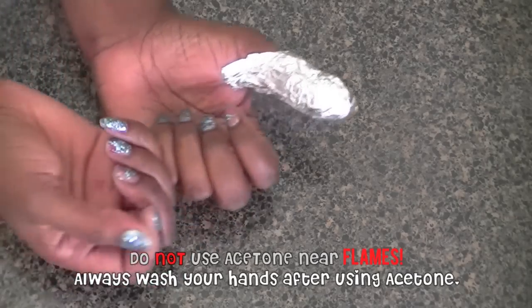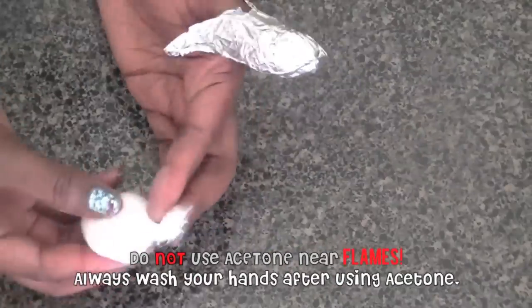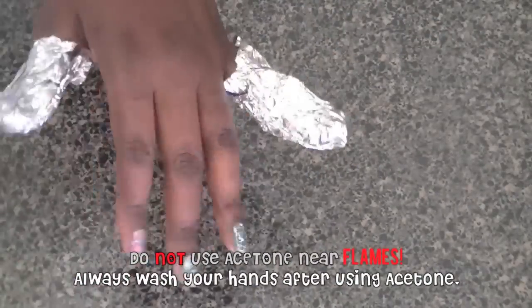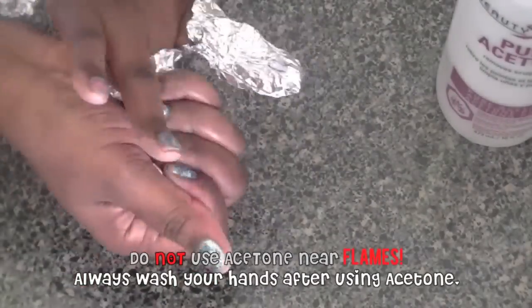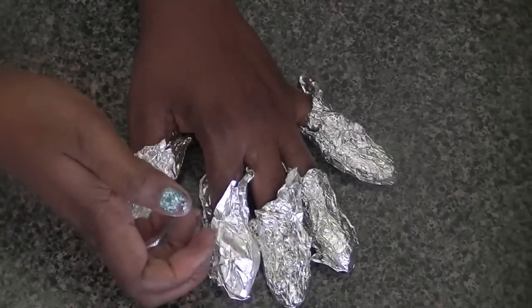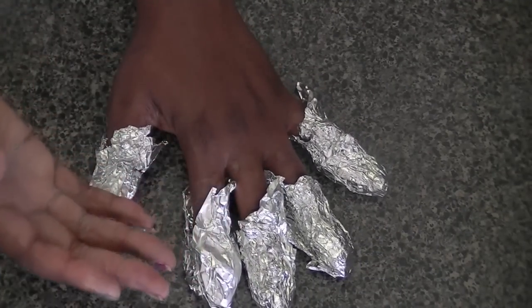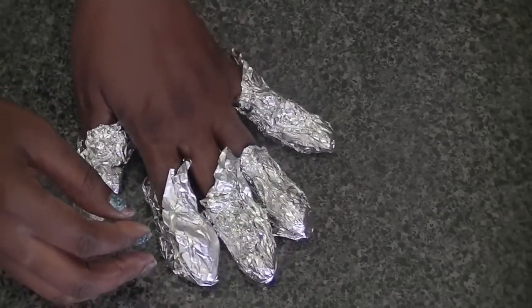Now I've got one down and nine more to go. I'm going to speed this up so you can see the process, but it's really simple — just repeat it for each one of your nails. I find it easier to do one hand at a time because if you've got your foil on one hand, it's kind of hard to put foil on the other. So one hand at a time is good for me.